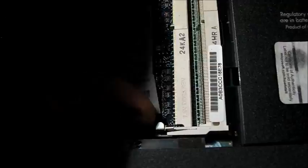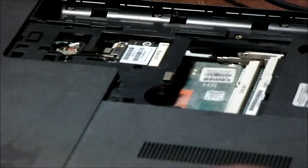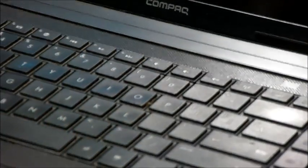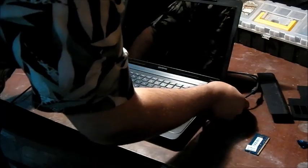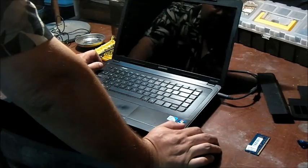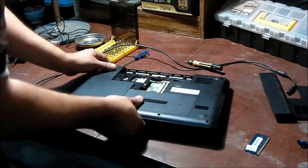Push this lever here and this lever here. Pull both levers apart with both fingers and lift up — now the memory is out. The next thing I do is flip it back over, open it up, take the power cable, plug it in, and see if it turns on. Once you do that, unplug the power, because it won't turn on completely with the memory chip out. Then plug the memory back in.